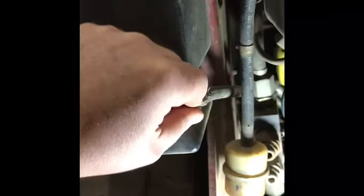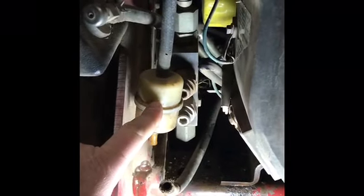Next, close your fuel valves. This machine has two fuel tanks, so two fuel valves. Take each fuel valve and turn it to the closed position to stop the fuel flow to the engine. Then go ahead and disconnect your fuel line from your fuel filter.